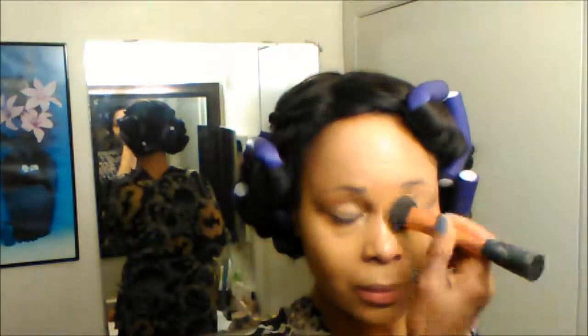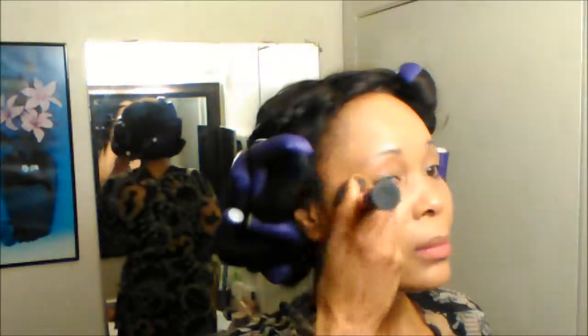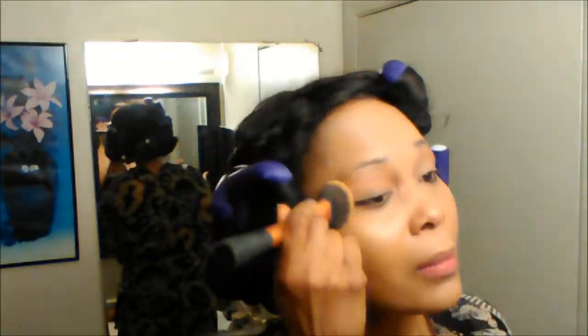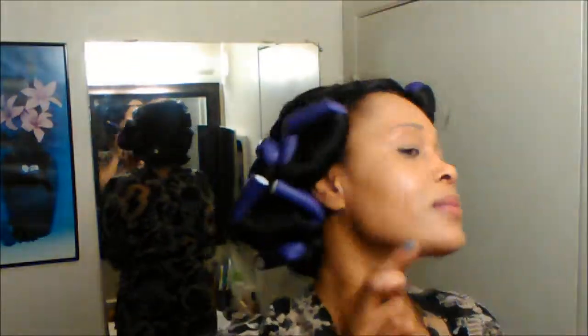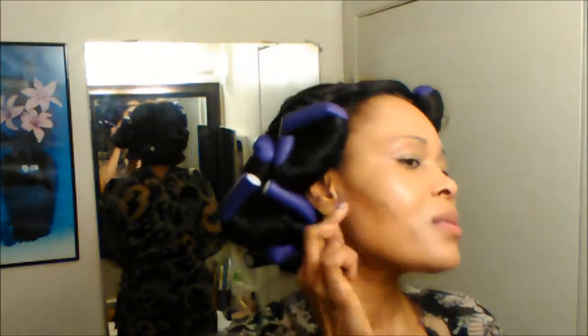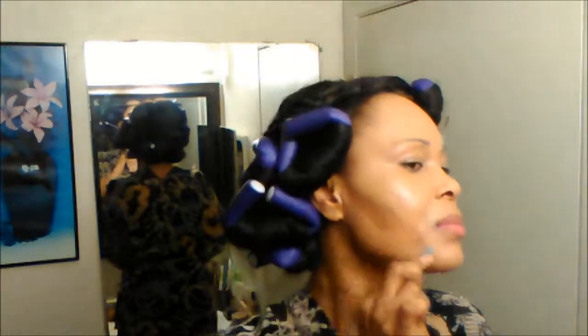I normally apply my L'Oréal Infallible setting spray and just blend and blend because I want my makeup to stay on all night since I'll be dancing. And of course you can't go out without doing some contouring — you need to get those cheekbones sharp and on point. I'm using the LA Girl...